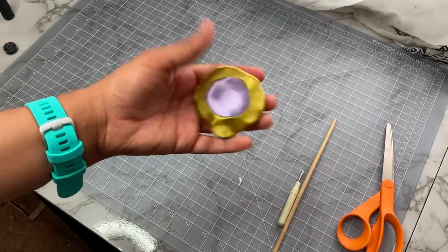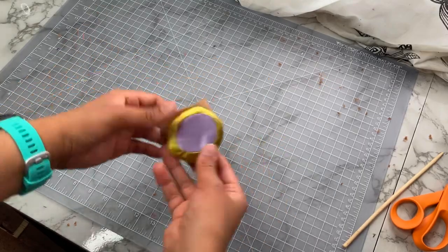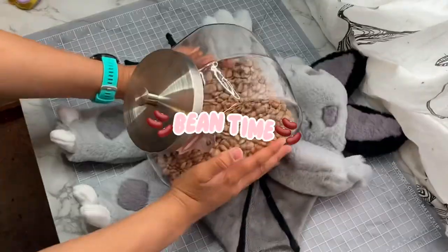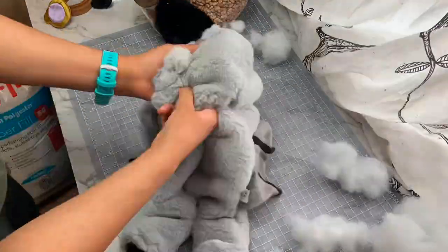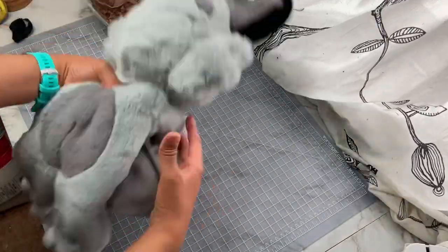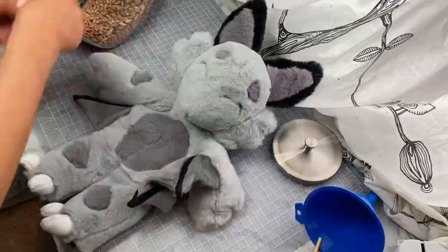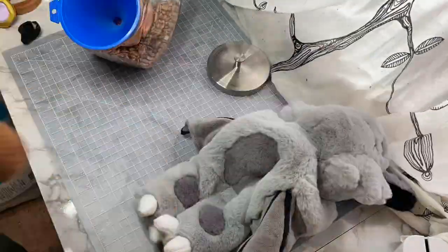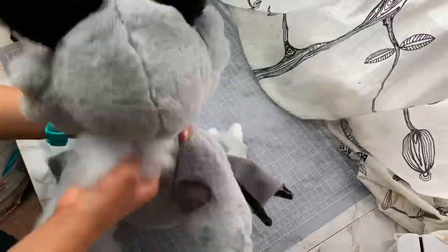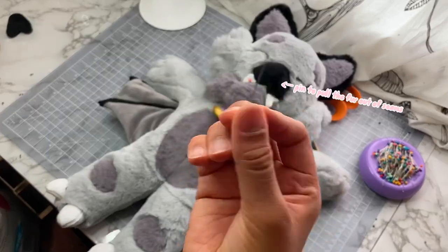Now we'll turn it right side out and I'll attach it to this collar that magically appeared out of thin air. But first, back to the plush — little baby Yesper themself. Because you know what time it is? It's bean time! Well, actually it's stuff-the-head-and-toes time first. But then it's bean time. Now we stuff the rest of the plush. With the babe all stuffed, we'll take a moment to pick all of the seams to release the stuck down fur.